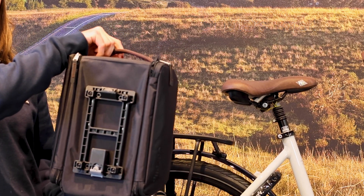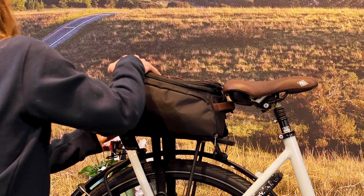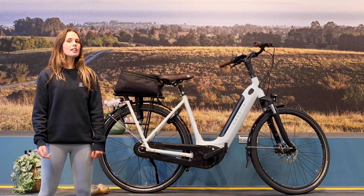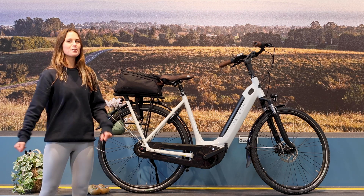This accessory comes MIK, or mounting is key, standard, meaning you can fit it on any MIK rack for a complete and secure fit. If you need an accessory that has lots of storage but can pack up into a nice compact size, check out the Gazelle Carrier Bag. Thanks for watching!